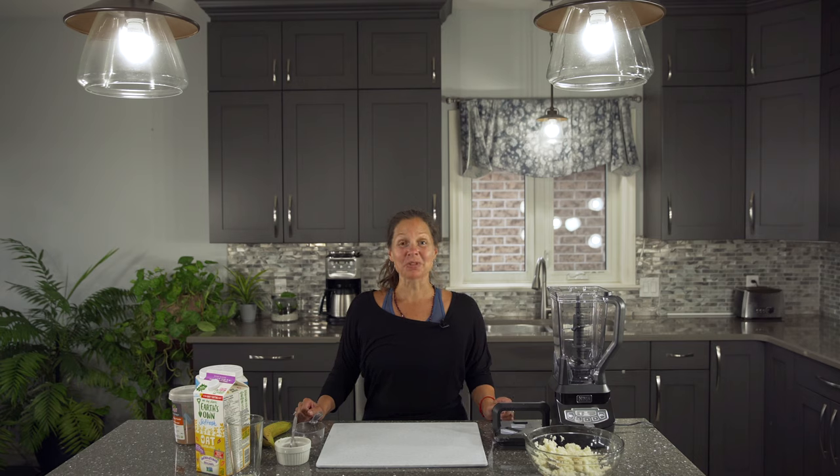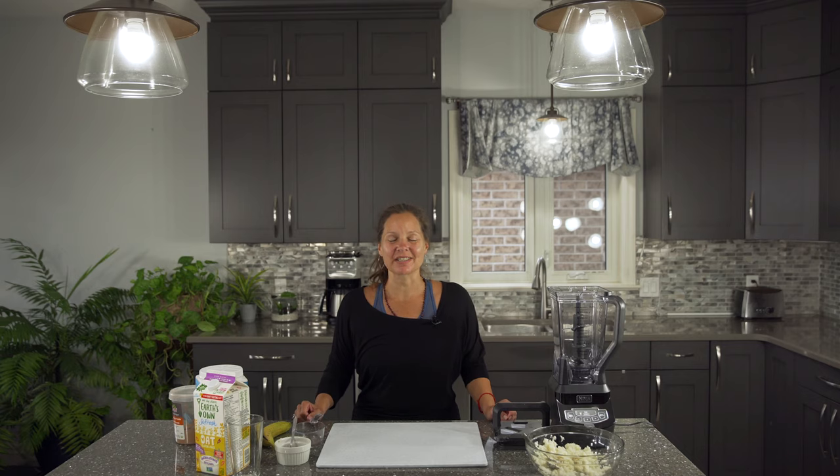Hi everyone and welcome to Smoothie Sunday. My name is Trisha Kamart, Holistic Nutritionist with Zeo Holistic Health. Today we are making a chocolate cauliflower shake.